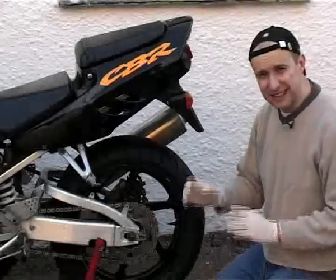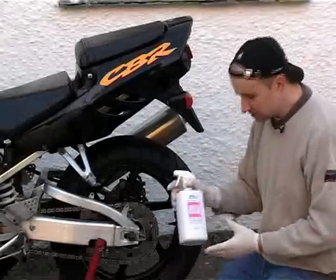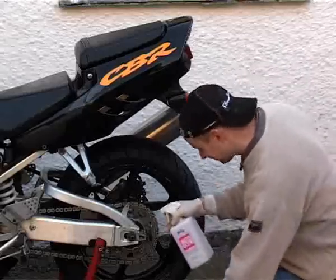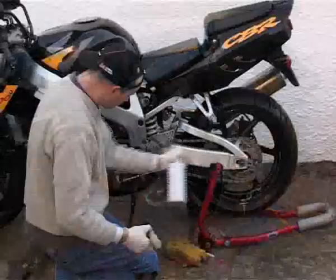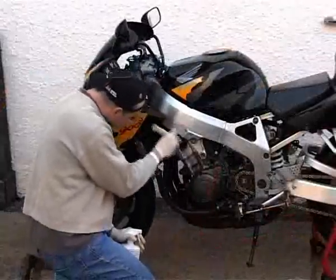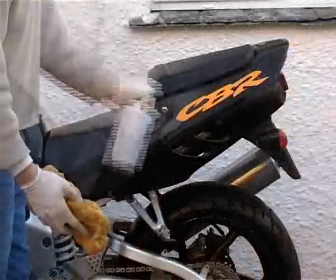So now I've rinsed the bike off thoroughly and left it to dry, and although it looks pretty clean it's still covered in a fine film of oil all over, so I'm going to use this water-based degreaser to get rid of it. I'm using the brush again as kind of a belt and braces approach. If your bike wasn't that dirty to start with, you might get away with just spraying this on. Whatever you do though, don't let bike cleaners like this one dry out. Work on a small part of the bike at a time, then rinse it off and move on.